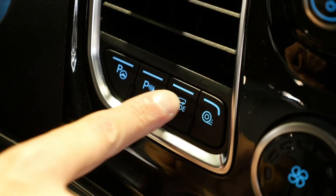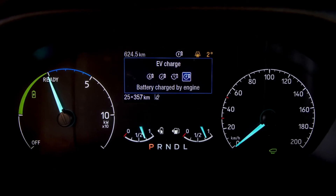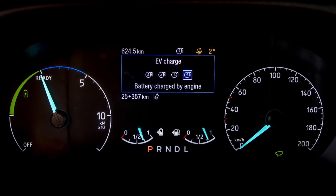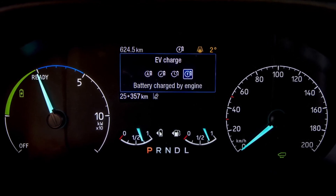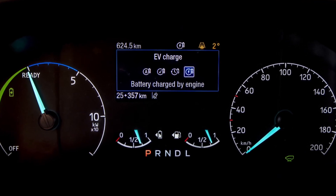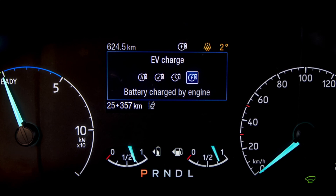EV Charge can be used when you have to do a number of drops in a low or zero emission zone. You may have depleted all of the energy from the battery doing the first trip in your plug-in hybrid Custom. By using EV Charge mode, you will get your battery back into an optimal state of charge in order to be able to engage the pure electric motor once again.